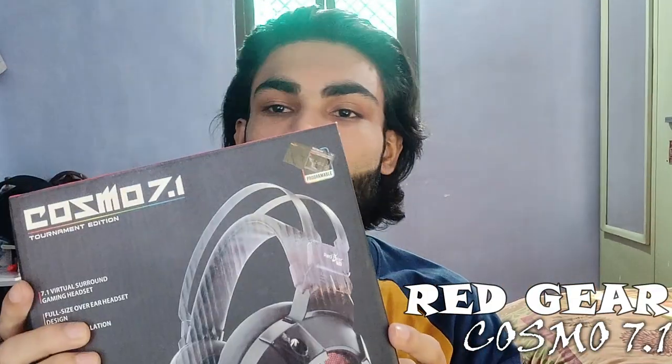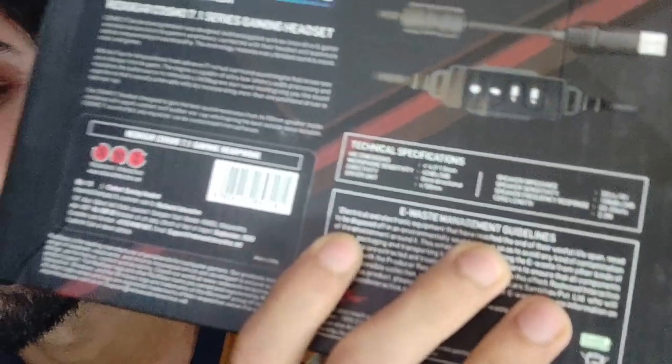This is our Red Gear Cosmo 7.1. This is the best budget headphone I think, because the mic gives good sound quality, it has RGB lighting, and the sound quality is better overall. I have written something — you can see it.